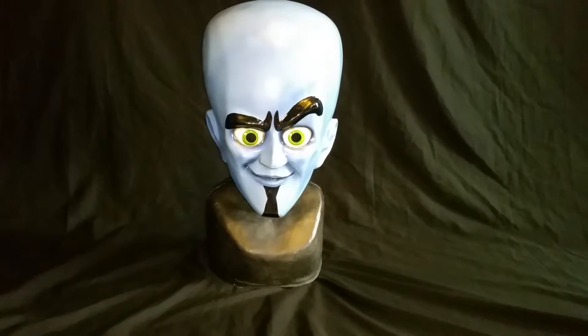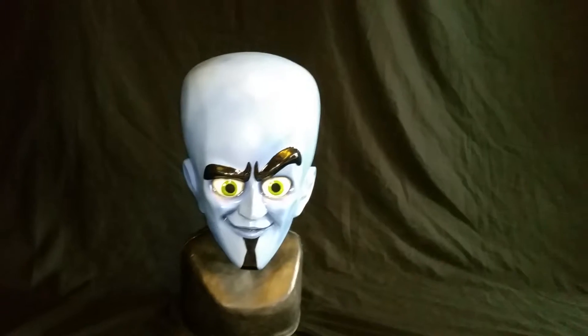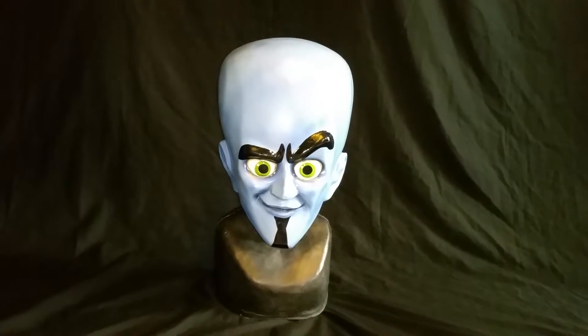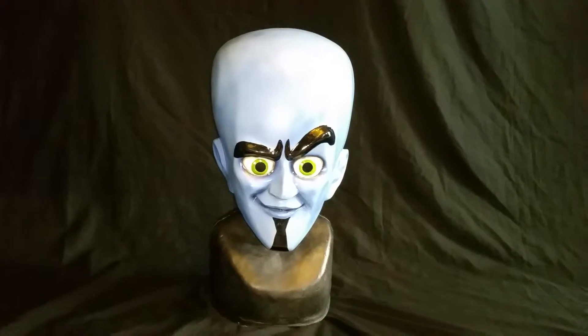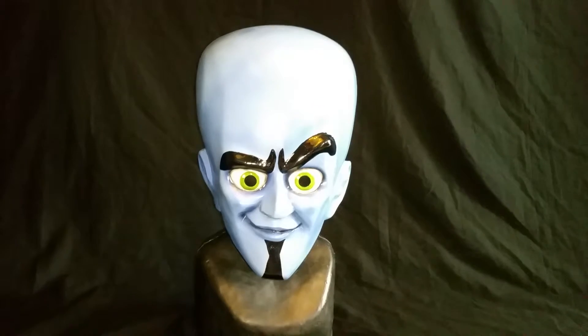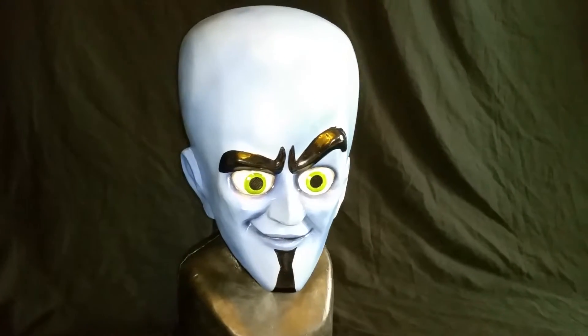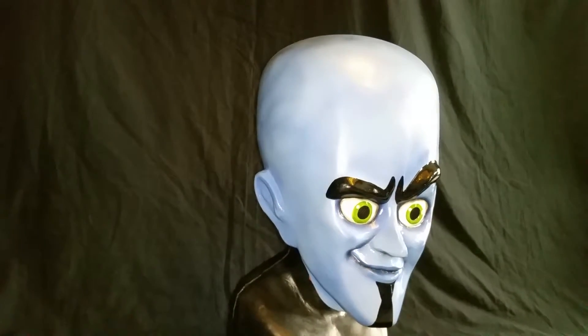Hello, this is my video mask review of my Megamind mask. I bought this on iOffer.com and it's a full fiberglass mask. It's all made out of fiberglass and it was listed as a mascot mask.